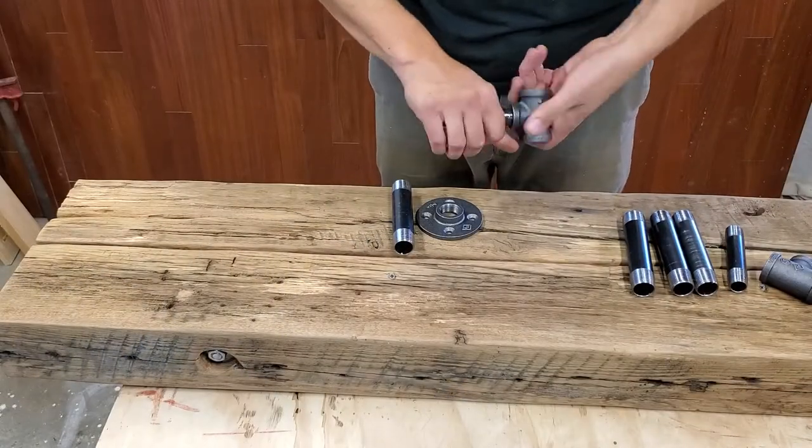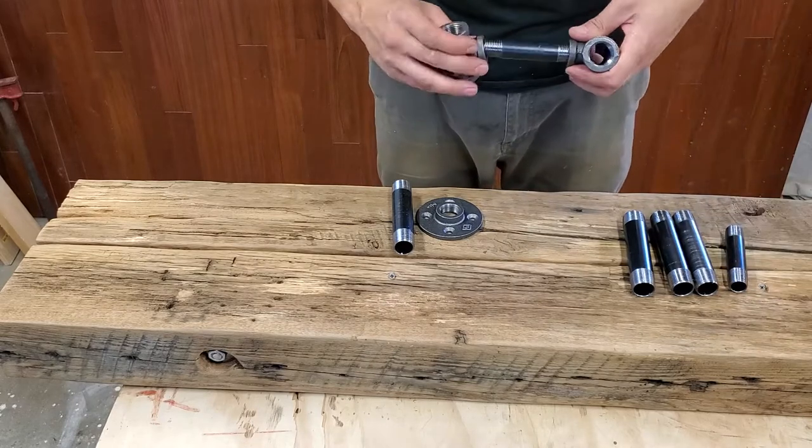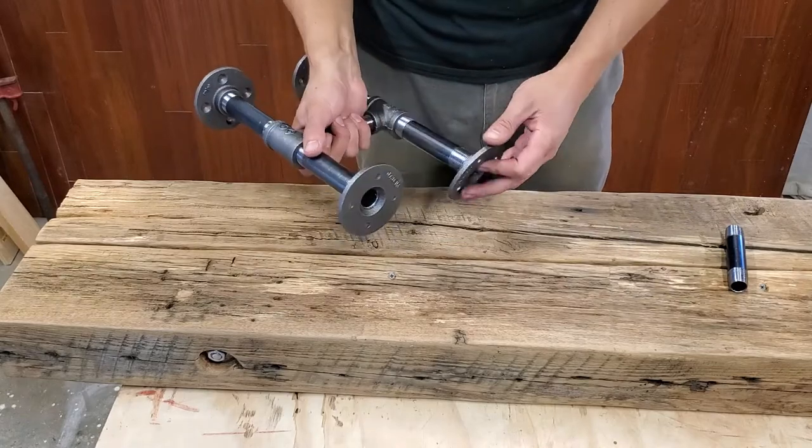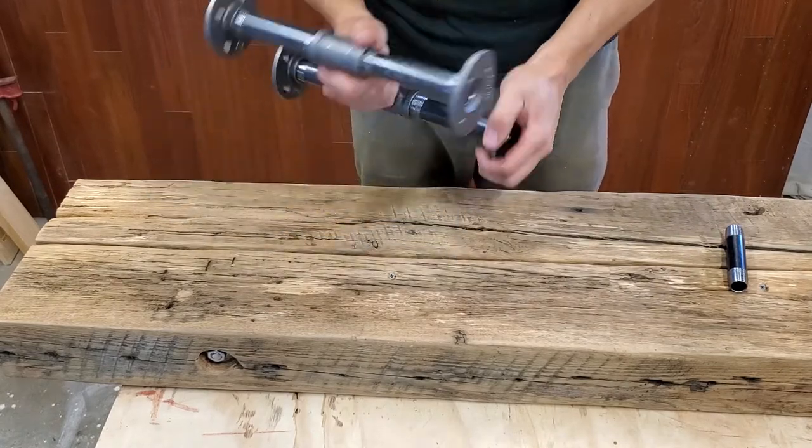Now I'm just using a steel black pipe as the legs. I put these pieces together and it should give it a nice industrial feel on the bottom.